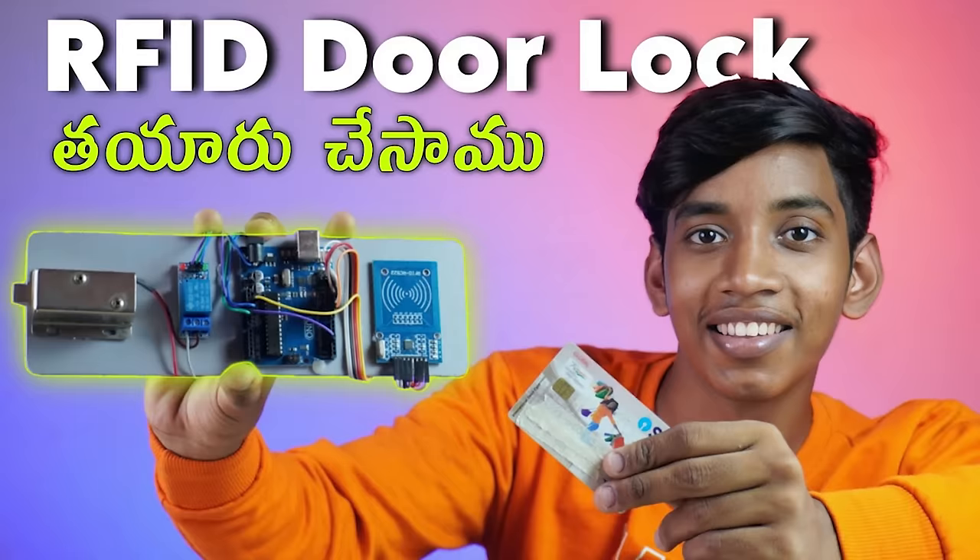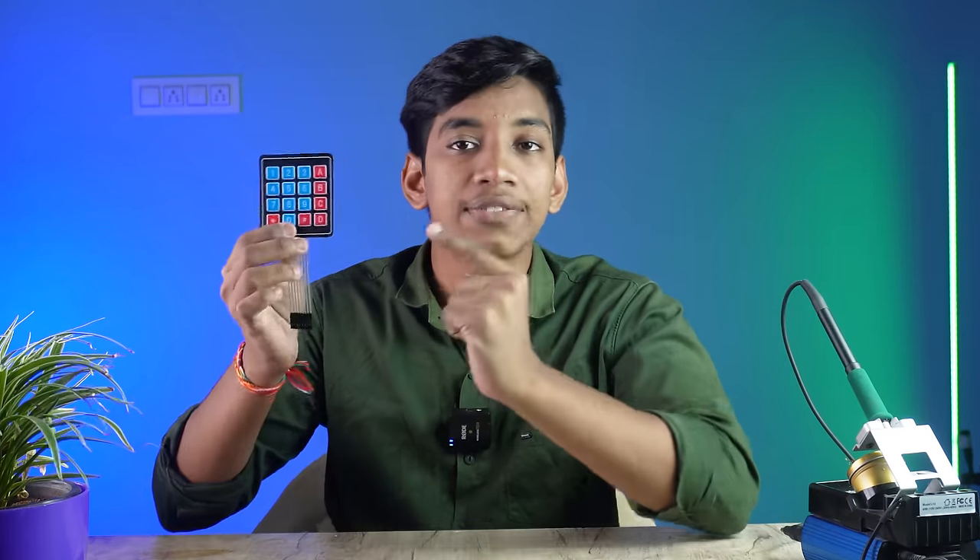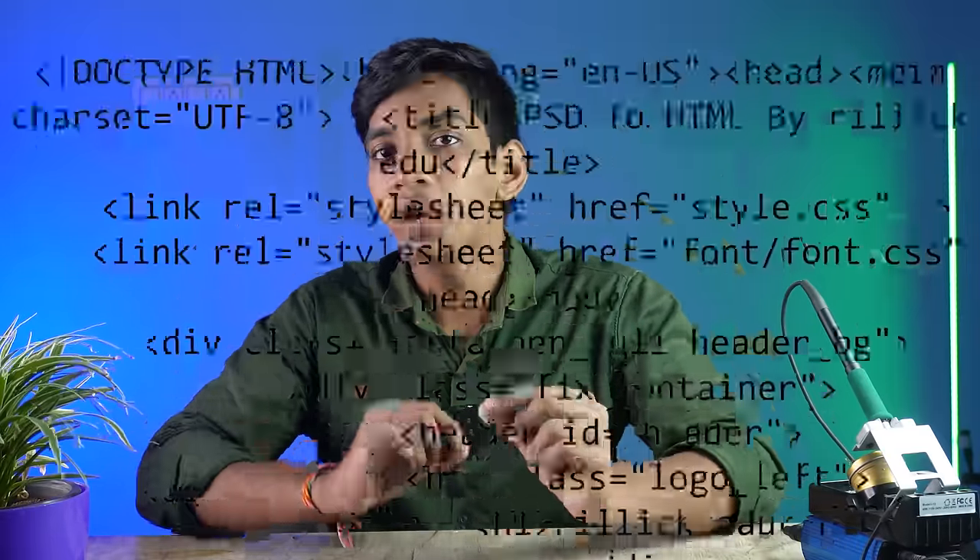Door Lock Project. In my channel, there are 3 videos. First, we have an RFID and fingerprint door lock. We have done a lot of work in this video. There is a lot of knowledge about RFID, fingerprint and fingerprint sensor.